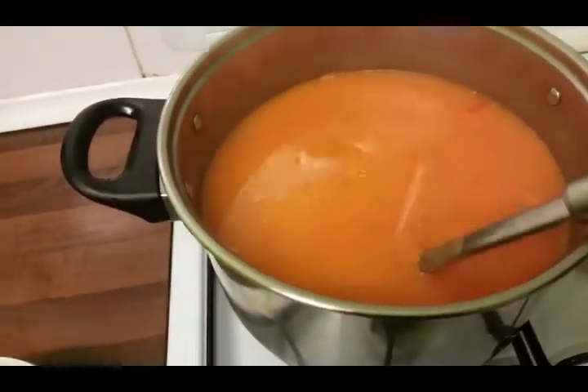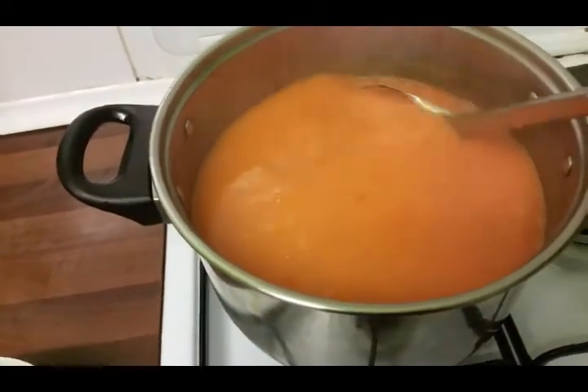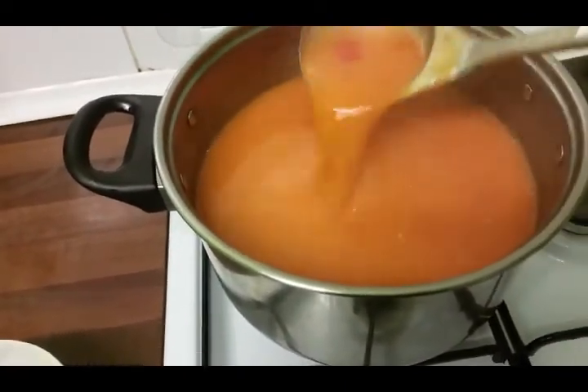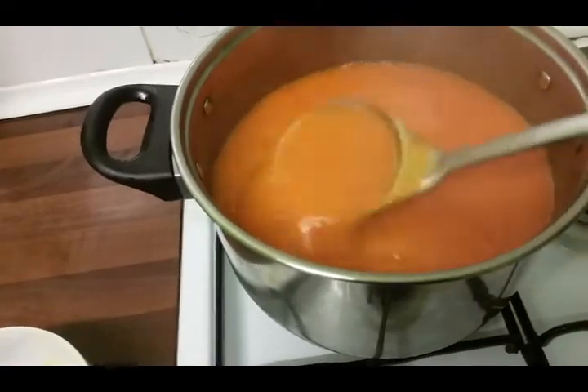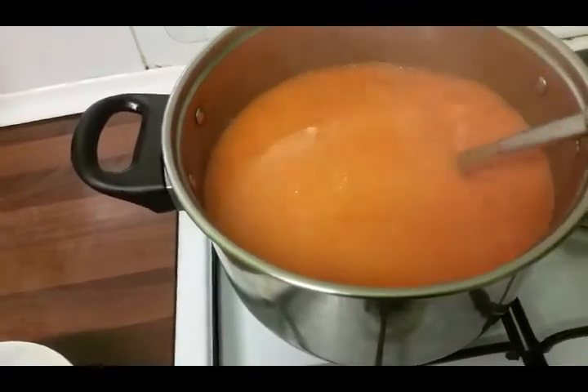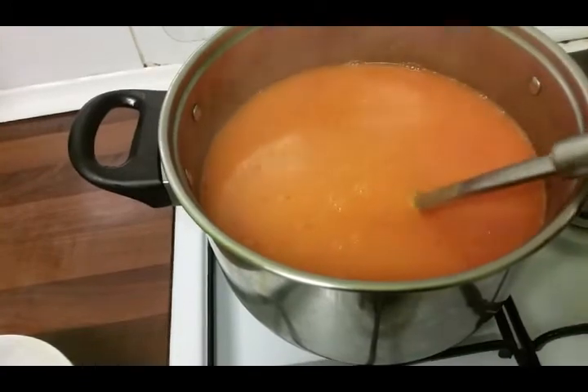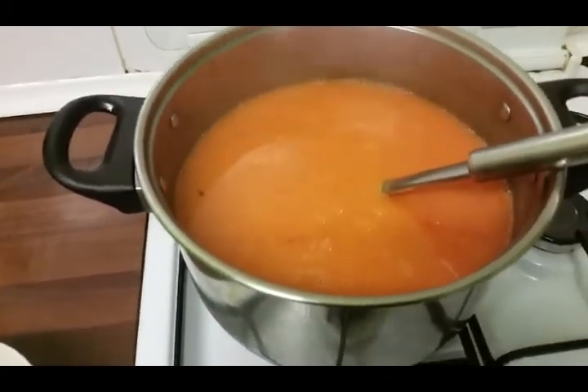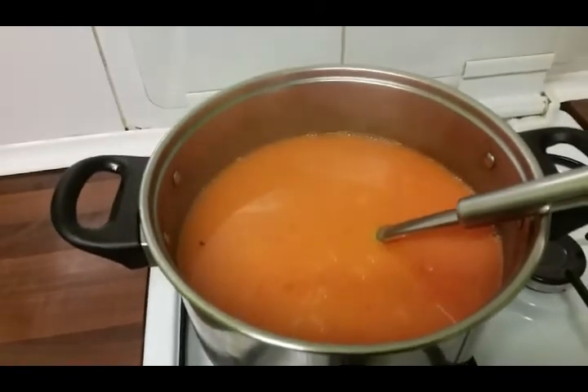Our soup is all done — wow, I've tasted it and it's just stunning! It's wonderful. Thank you so much for watching. Please share, like, comment, and subscribe to my channel. Bye!